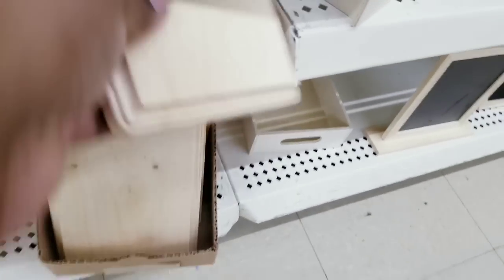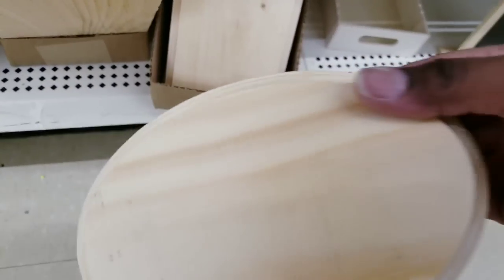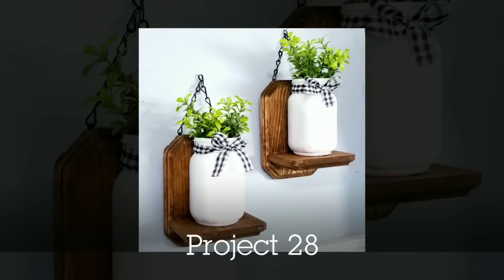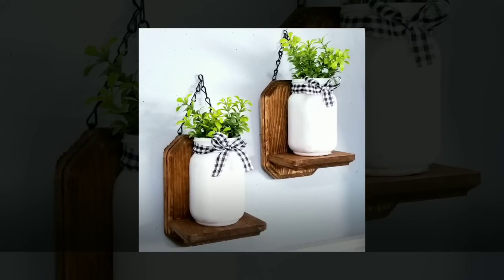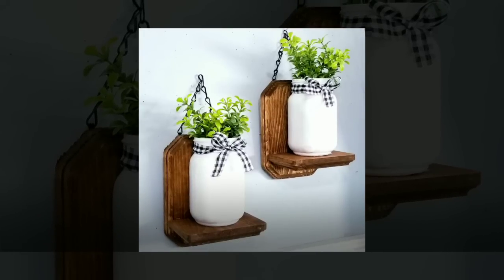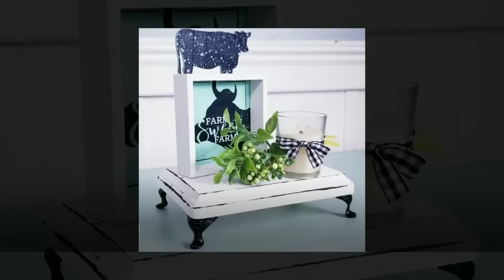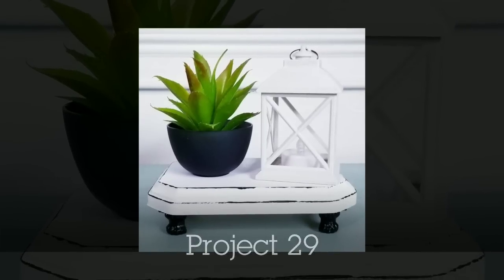Another thing in the wood section are these plaques — they have them in square and round designs. At $1.25 it's a great deal. I cut one to make two hanging sconces with a little shelf for mason jars. I also use them as risers by adding little feet from Amazon — they work perfectly to make a cute little riser for my decor.